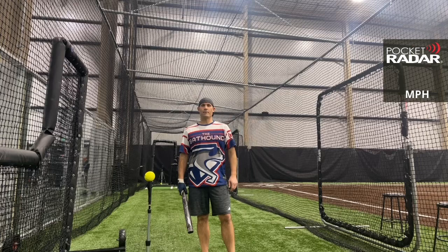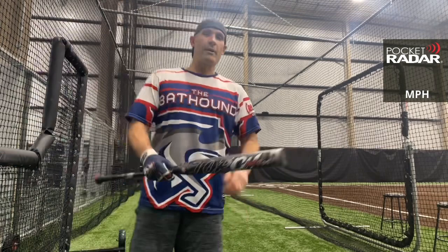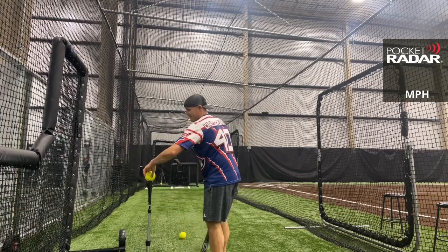Hey everybody, this is the Bat Hound looking out for the best ASA softball bats there are today. I'm here to bring you a quick bat review of the 2022 Monsta Torch Mutated. We are about 100 swings in on this one. We're going to put it on the radar using the Worth Hot Dot cycle ball and see where it's at. Let's go — Torch Mutated, 98 miles per hour right away.